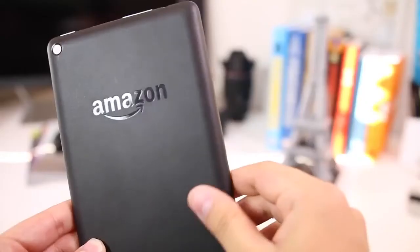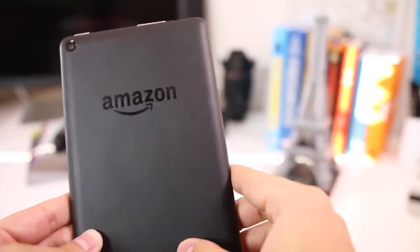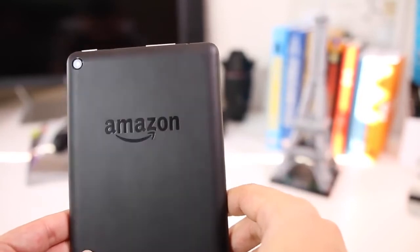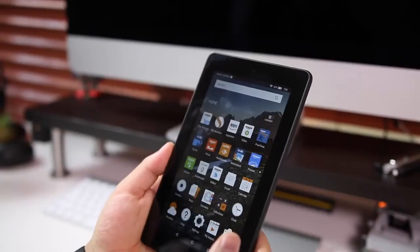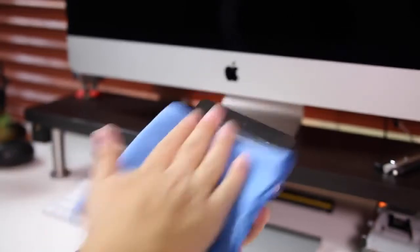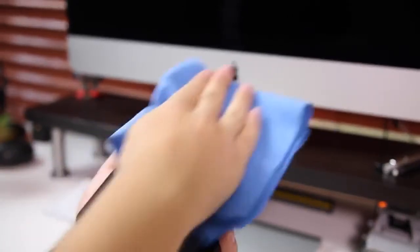Setting specs aside, let's talk hardware. For $50 you can't really expect much, but it does have a matte black plastic back that makes it look a little more expensive than it actually is. It also has a nice heft to it which doesn't make it feel too cheap. The plastic on the back does get dirty quite easily, and so does the front display — you'll get a ton of smudges, so if that annoys you this isn't going to be good for you.